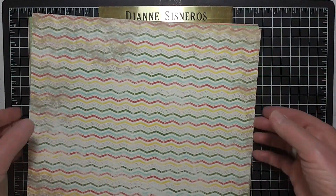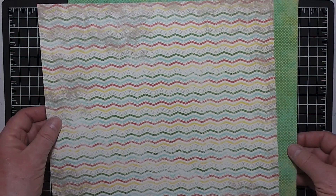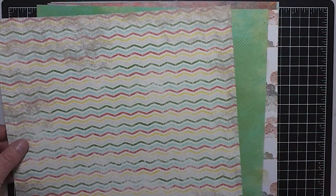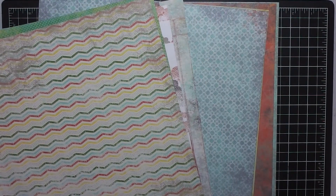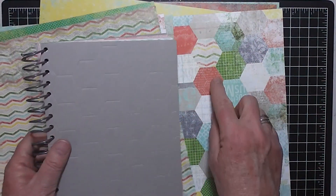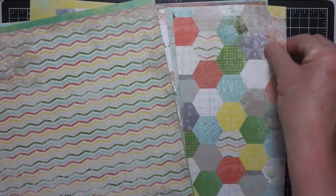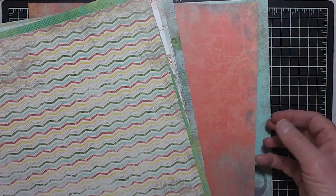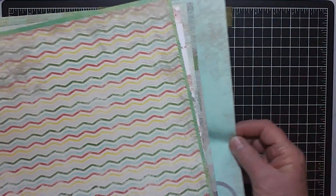And then the last thing we have is the designer series paper. There are 12 sheets and six different designs. I've reversed every other sheet so you can see what's on the back side. This sheet I like because it is kind of the same size as the debossing on the cover of the journal, so I would use that to decorate the journal. On the reverse side there's yellow, and there's a lot of script on there. And here's kind of a map in the background — more journaling options.